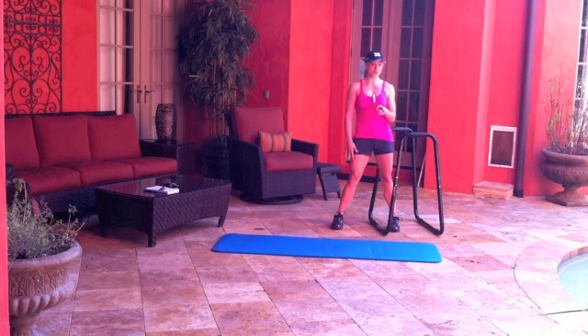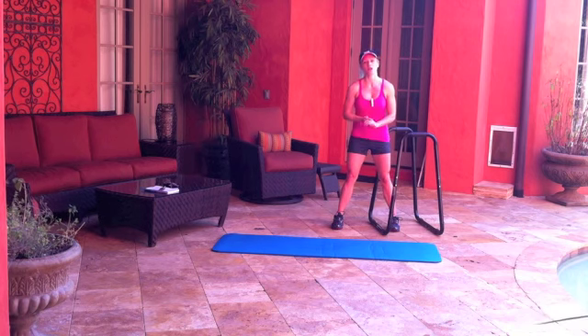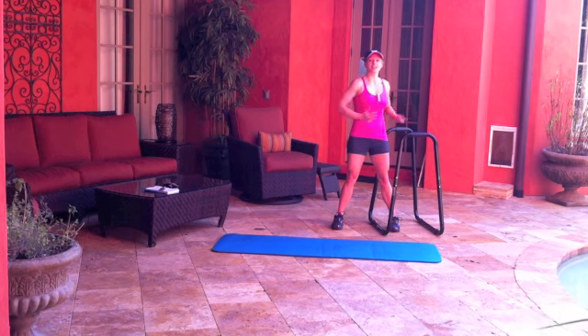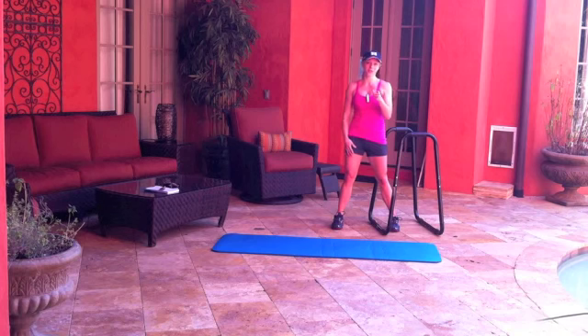Don't forget to warm up first. I'm going to do a 15-minute warm-up on my art trainer and I'm going to do the ab twisties that I told you about in tightening up our core. Then I'll see you at the workout.